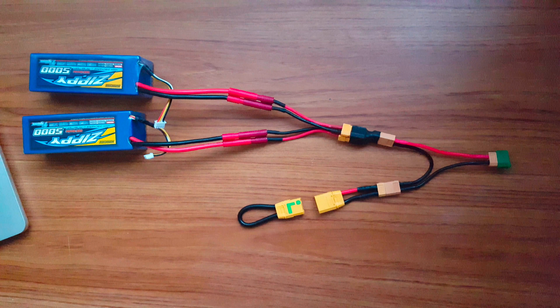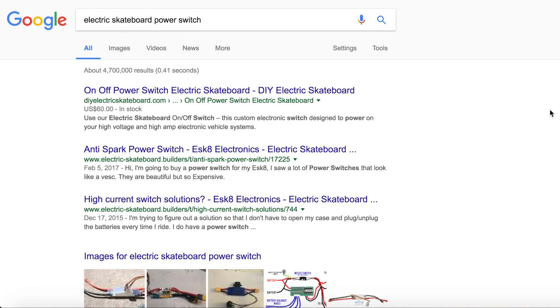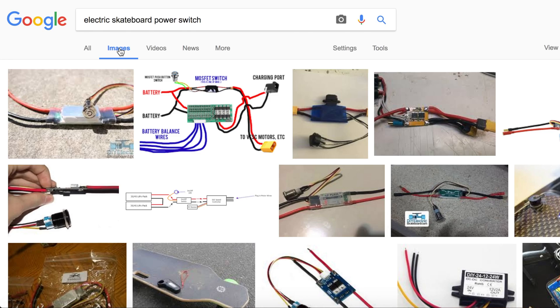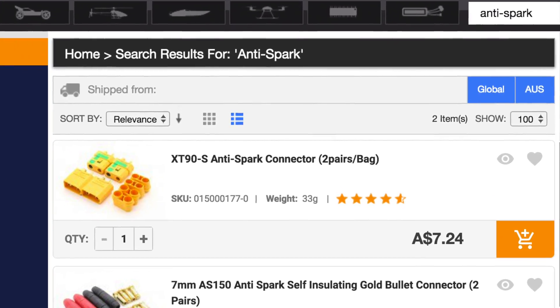The anti-spark connector can also be connected either way. By that I mean it can be connected as I've done here, or you could have the male connector shorted and the female connector as part of the adapter — it doesn't really make a difference. Now if you don't want to use an anti-spark, there are some cool adapters out there with a power switch that prevents the spark just as well, but the benefit of using an anti-spark is that it's a lot cheaper.